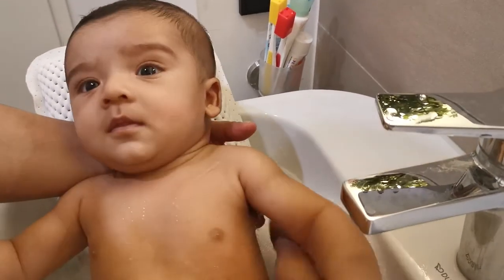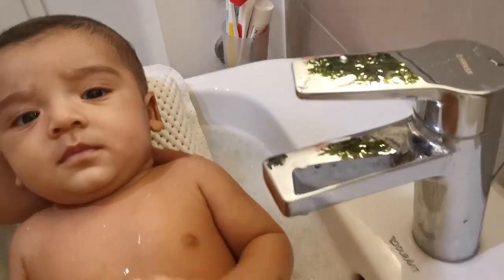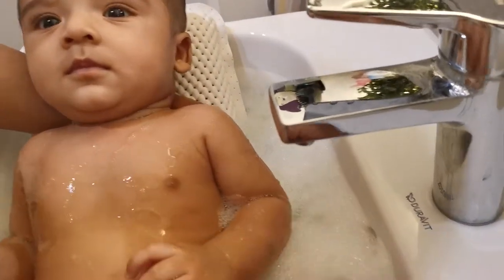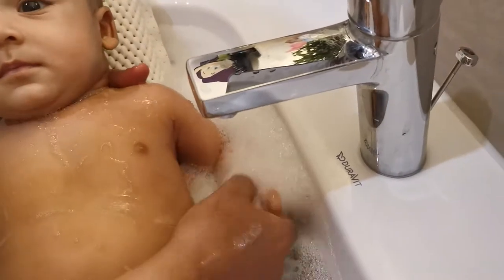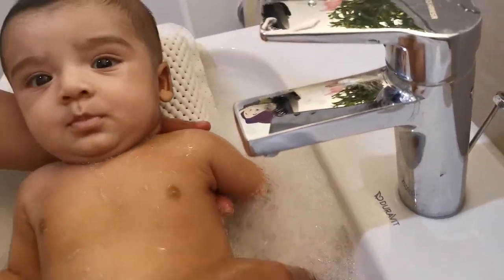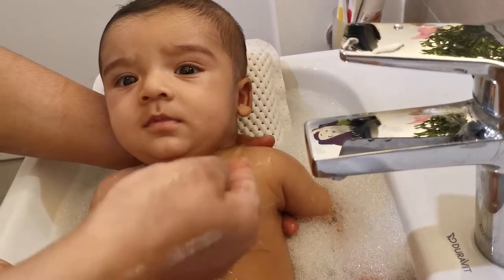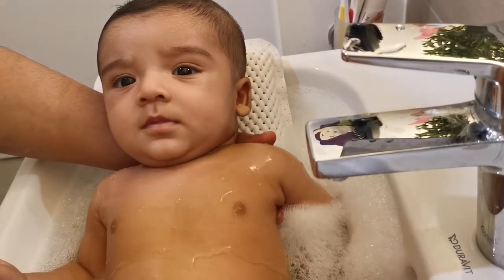The tub is ready. Now bring the baby. The baby's head should rest on the pillow and should be well supported. Once the baby is well settled, start pouring water on the baby's body slowly and gradually using your hand so that the baby does not get shocked.